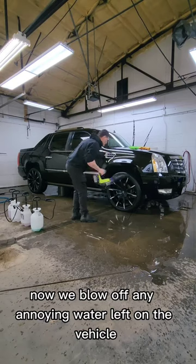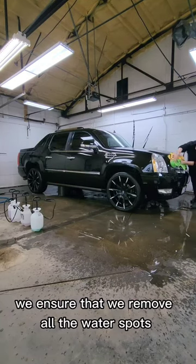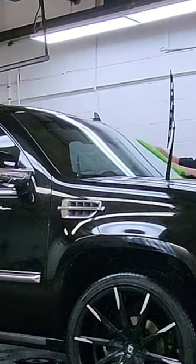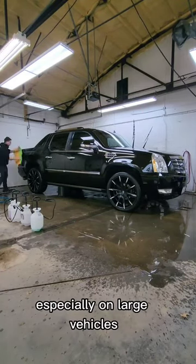Now we blow off any annoying water left on the vehicle. With the Shine Pro 2-in-1 wrung out really well, we ensure that we remove all the water spots and water drip marks off the vehicle. The product swings out extremely well on top of the windows and is easy to extend throughout the vehicle, especially on large vehicles.